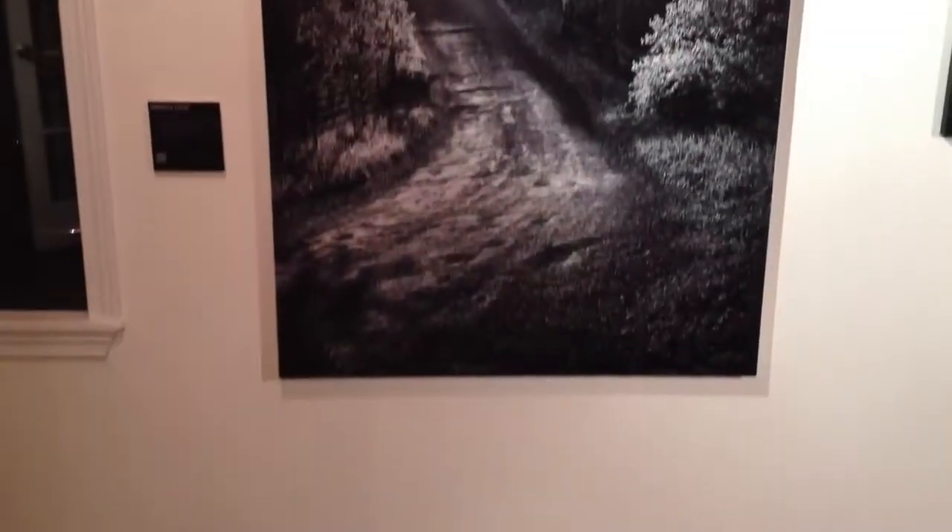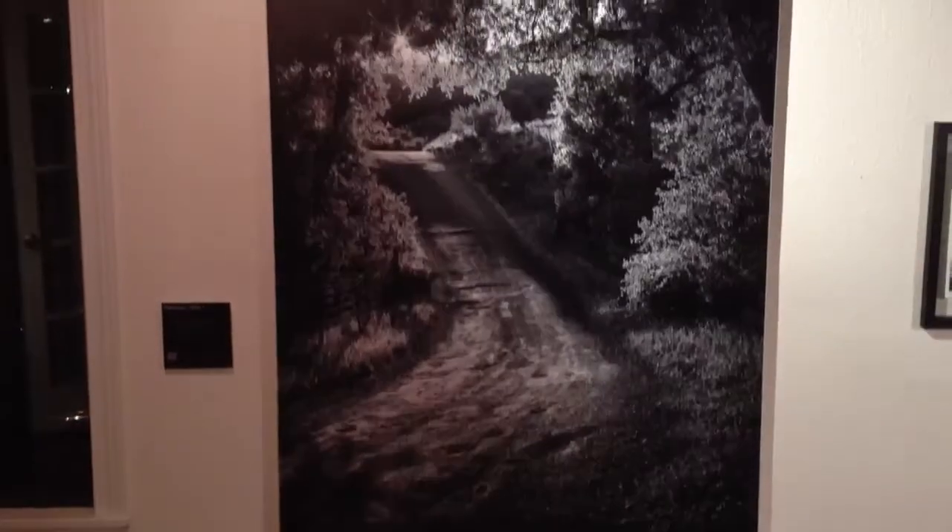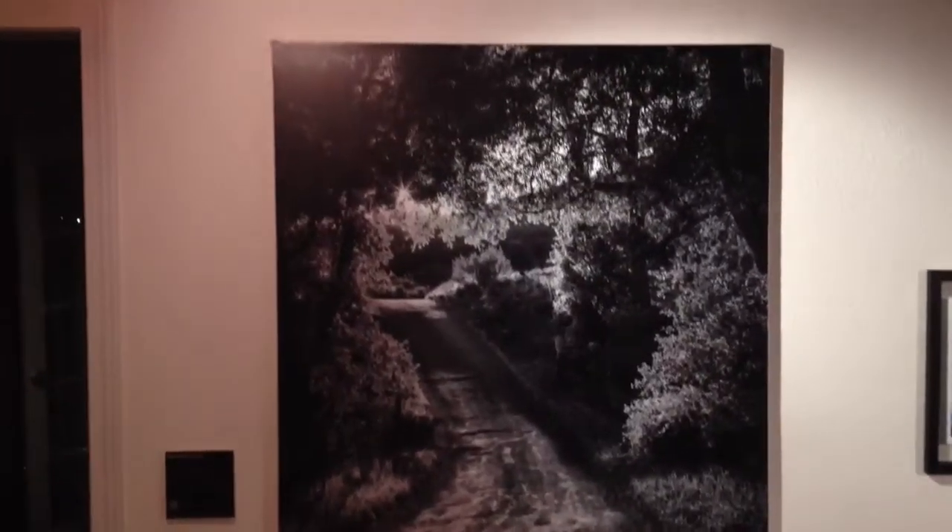And the master original of Memory Lane, a 50-inch by 36. All in all, a great opening.